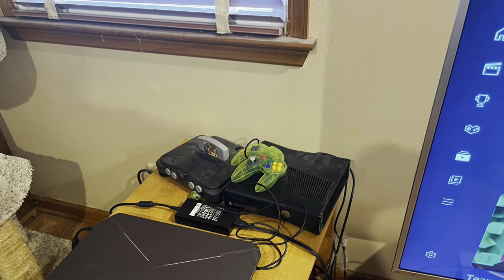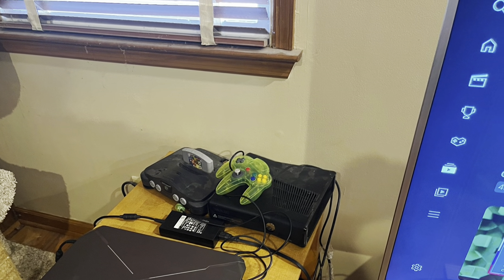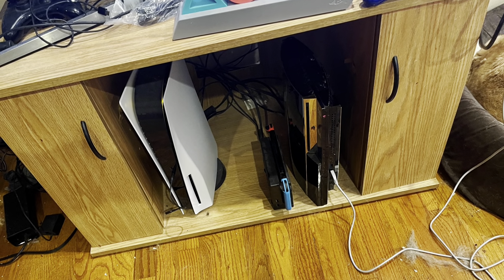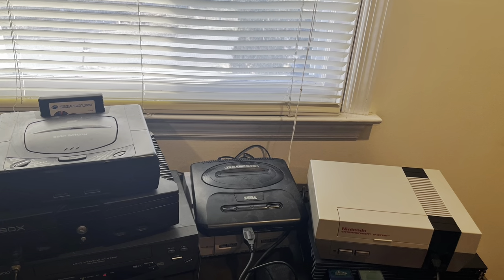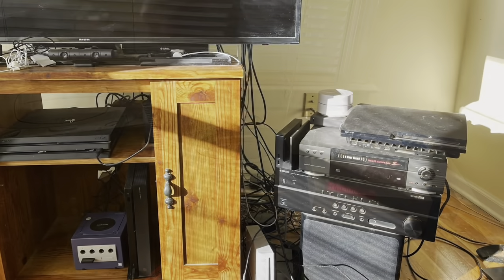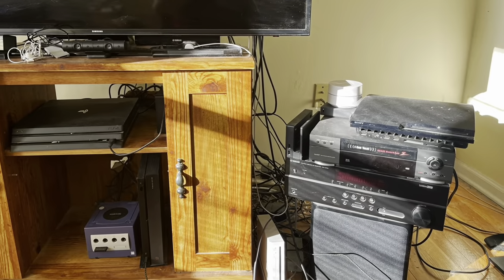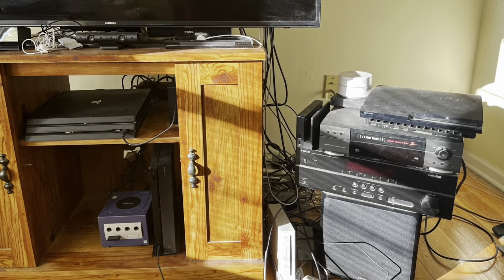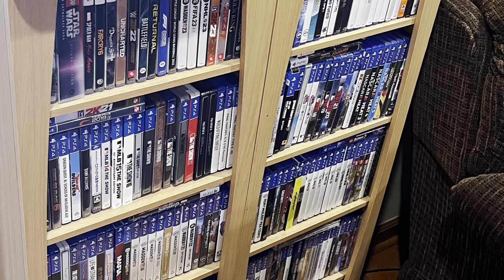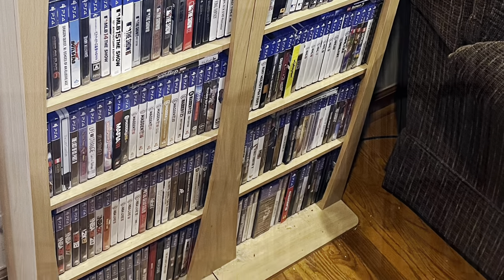Here is my Nintendo 64 and Xbox 360 along with my computer. Here is the PS5, the Switch, and backwards compatible PS3. Here is my Saturn, my Genesis, my NES, Super NES, PS2, and Xbox. Here is my PS4, Xbox One, PS3, Switch, and here is my PS5 and PS4 games.